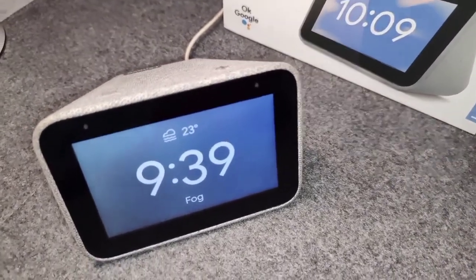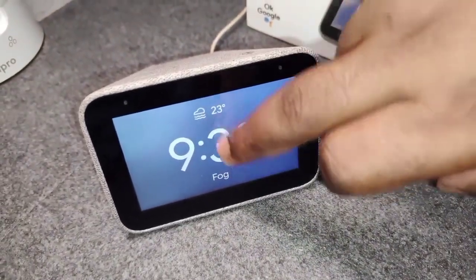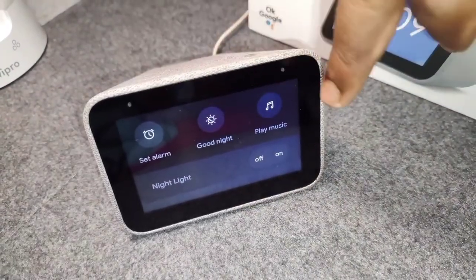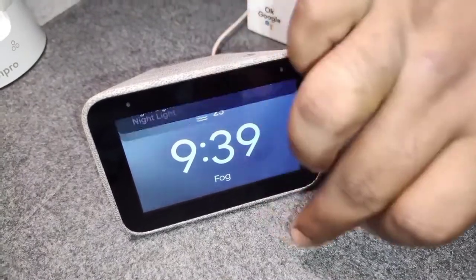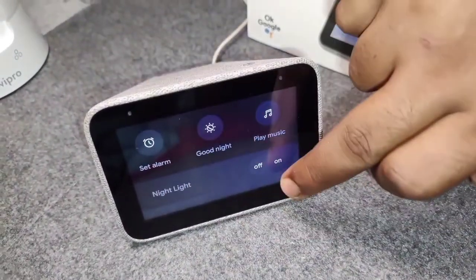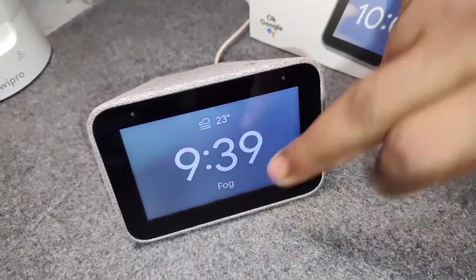Another thing is ease of use. This smart clock has a drop-down touch panel that allows you to access all your smart devices. There are quick options like smart alarm, good night, play music, call, and night light. It also has a night light feature, so if it's on your bedside table, you can use it as a night lamp and just turn it off when done.